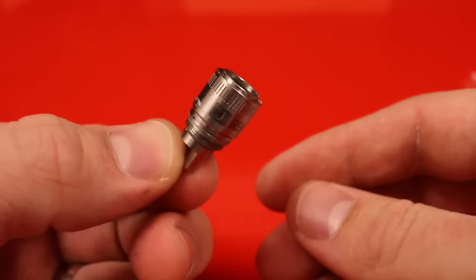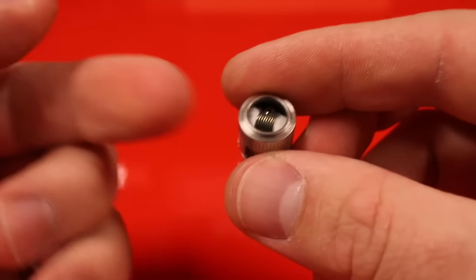That's how you build on the Crown's RBA and that's the Crown tank from UWell. If you're interested in seeing my review on this product, click on the link. This has been Kyle from Vapor Hut — driven by you, fueled by vapor. Have a great day, guys.